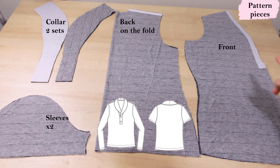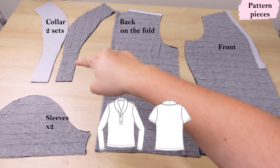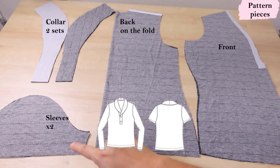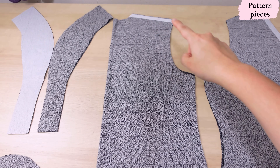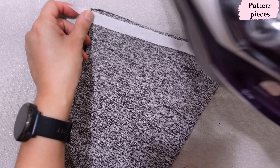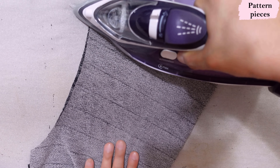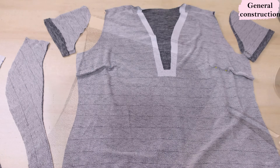The back is on the fold; the collar pieces — one set non-interfaced, one interfaced; short or long sleeves are both options. You can see the shoulders of the back piece have been stabilized with a narrow strip of non-stretch interfacing, fused slightly away from the edge, so they're caught at the 3/8-inch seam allowance. This prevents the shoulders from stretching out under the weight of the sleeve.